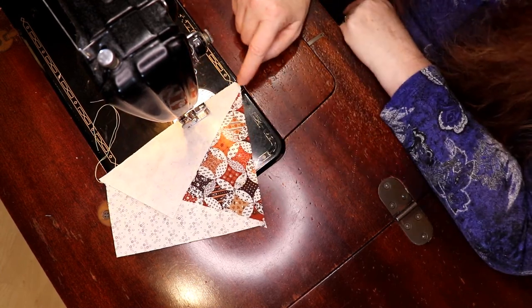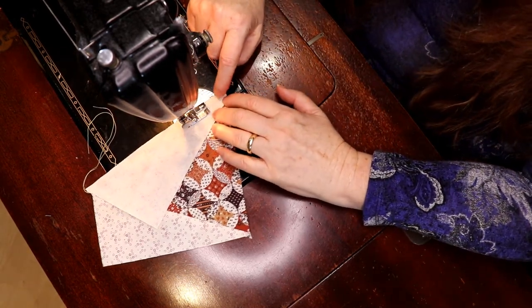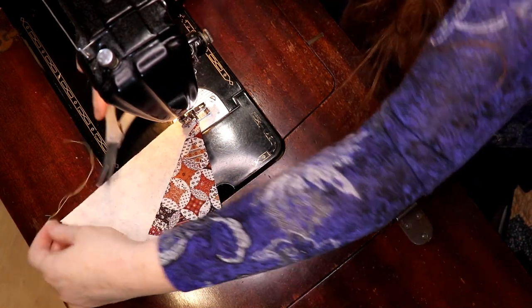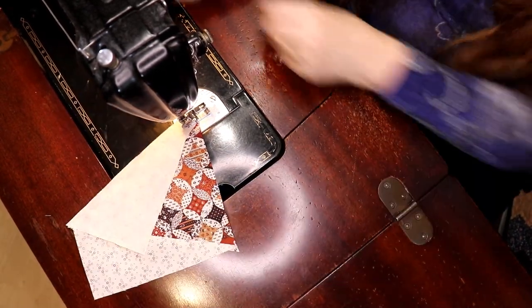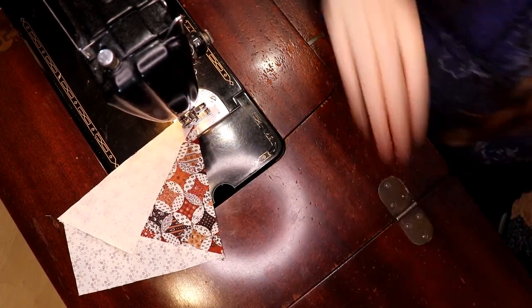You want to make sure this stays lined up. This little thing — you don't want to pull, because both these edges are on a bias and you want straight of grain on all of the pieces.